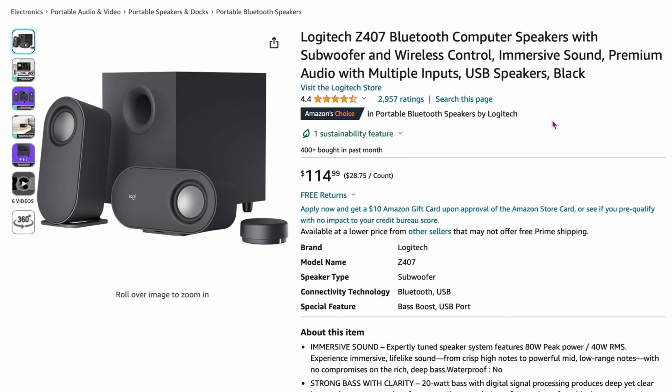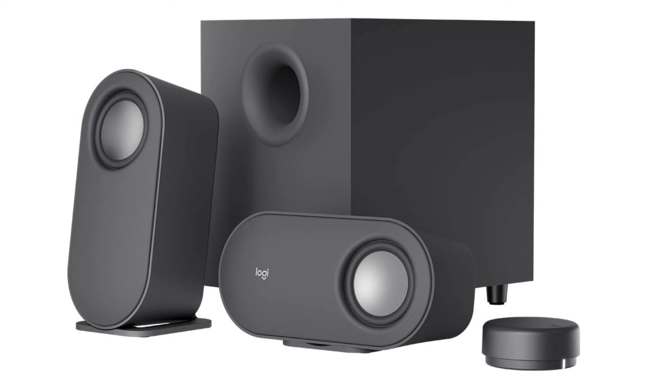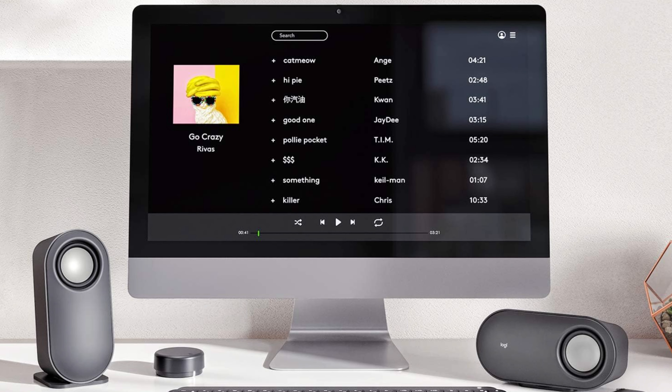The Logitech Z407 Bluetooth computer speakers are one you might see at Best Buy. At $114, they come with a puck to adjust volume and bass. They have a very clean, crisp, bass-heavy sound — very good if you like that kind of output. For $114, you can't go wrong. If you're looking for a reliable, well-rounded speaker with Bluetooth, experts say just pick this one up.